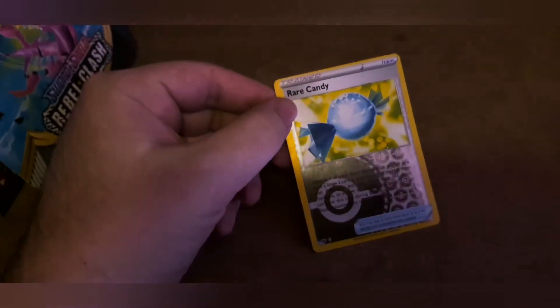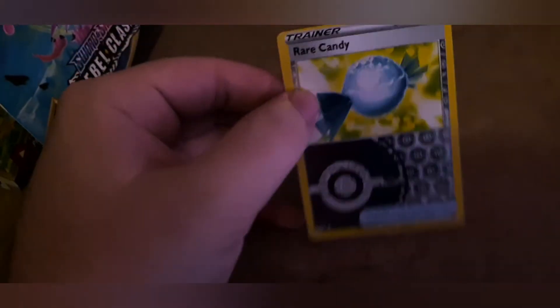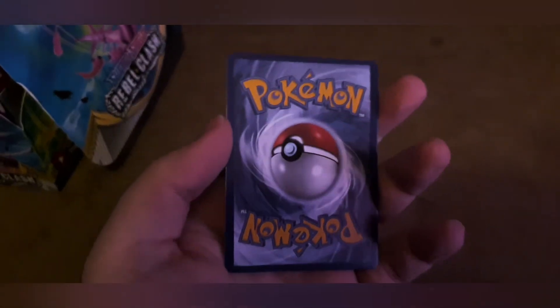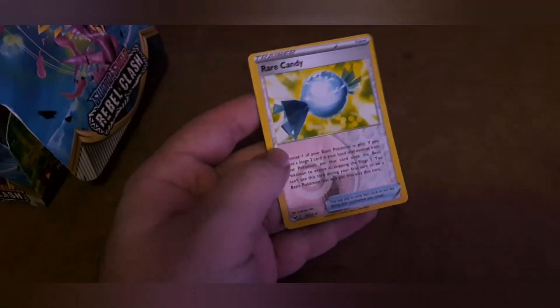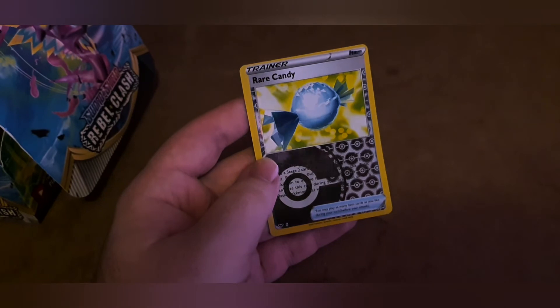Excuse the stain — this is the holo that was in the pack, which was facing the wrong way. As you can see, look how closely cut it is to the corner — it's not level at all. It's brighter than the rest of the cards and is the more realistic-looking one on the back, but this is what we received in our fake pack.